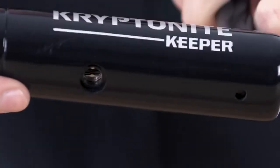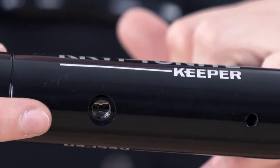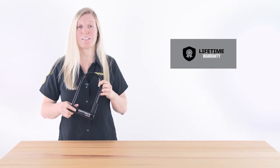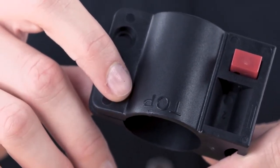This lock is also updated with our disc style cylinder and center keyway to protect against brute force attacks. And as always from Kryptonite, the Keeper U-Lock comes with a lifetime warranty. It also comes with a side mount snap and bracket for mounting your lock on your bike frame.